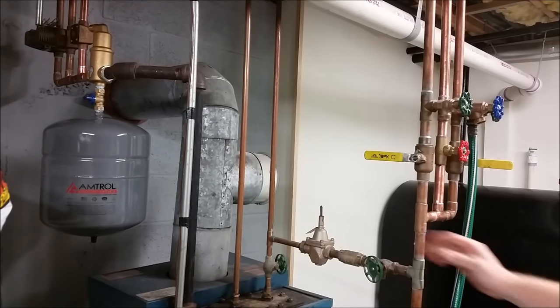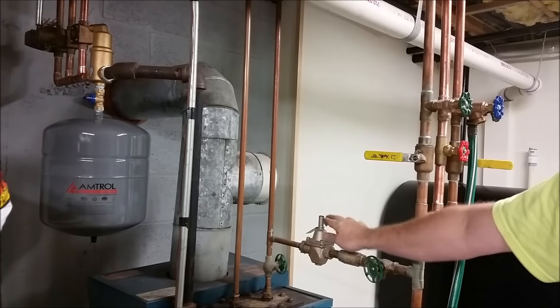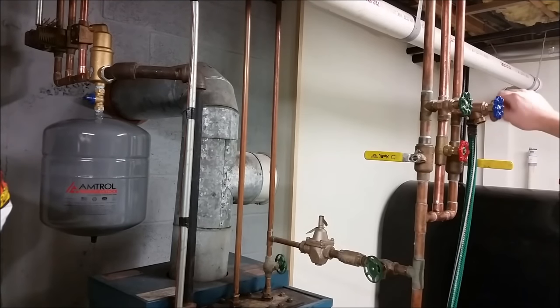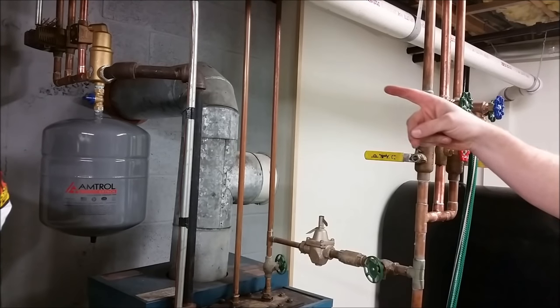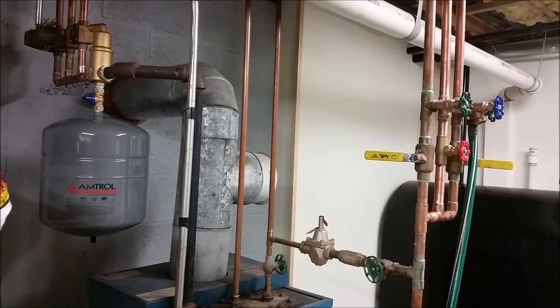Alright, we got all the air out of the second story. Like I said, we're going to shut the feeder valve first and then shut our valve. And we can go ahead and shut the zone valve over there. Now that the zone valve is closed on the second story and this valve is closed over here, you can go ahead and remove the hose.